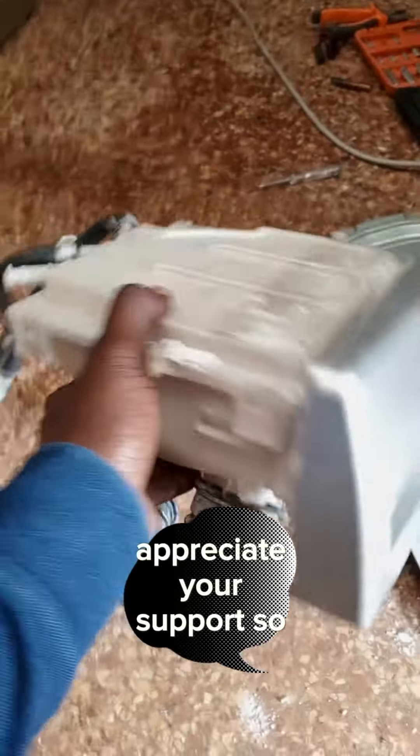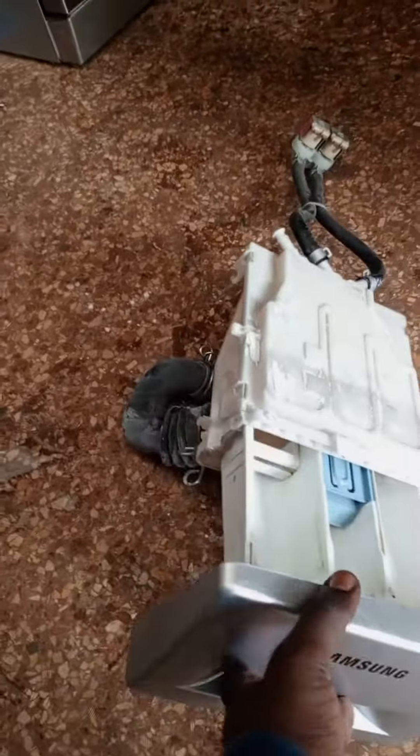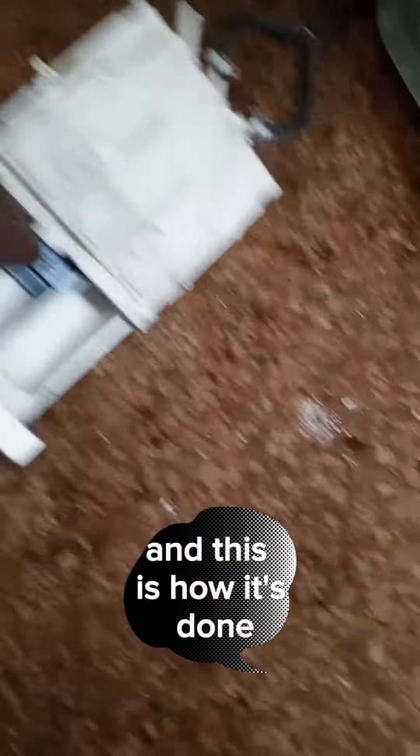First things first, appreciate your support. So this is our washing machine front load dispenser — the soap dispenser compartment looks like this. What most people do is remove the dispenser, and this is how it's done.